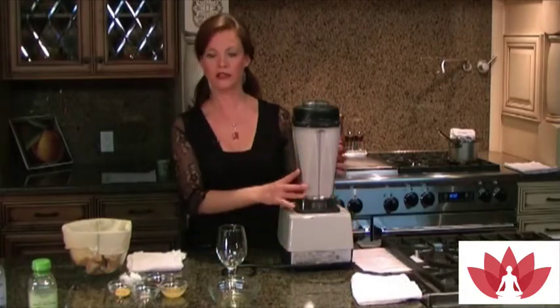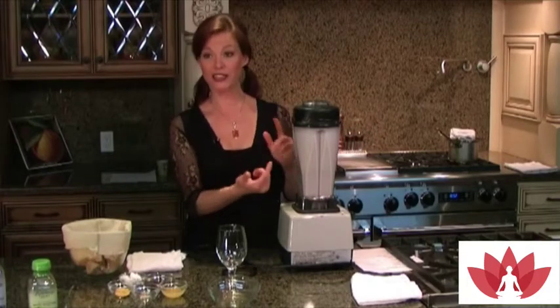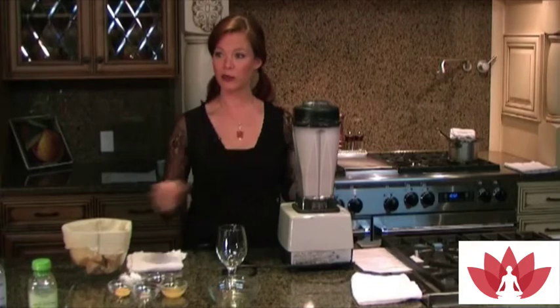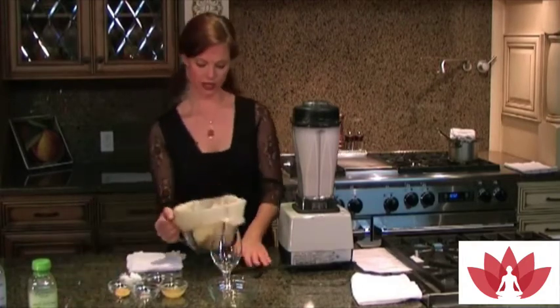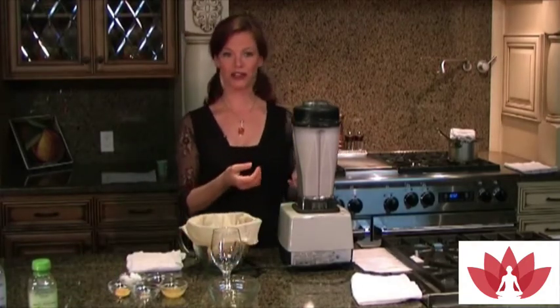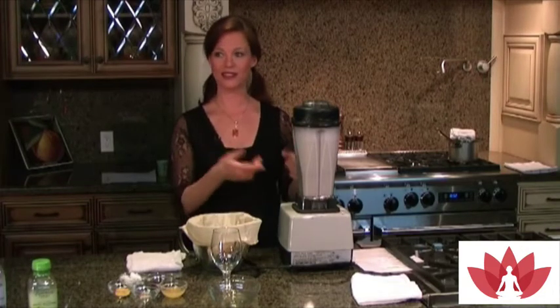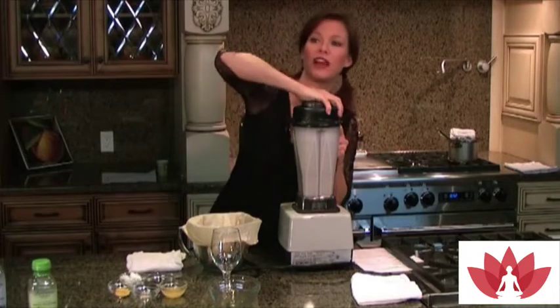As you're watching in the Vitamix, you want to blend it until all the particulate is very small and you can't see any particles floating around anymore — then you know it's done. If you don't have a Vitamix and just have a regular blender, you'll probably have to leave it on a lot longer, like five or more minutes. The Vitamix does it really fast.